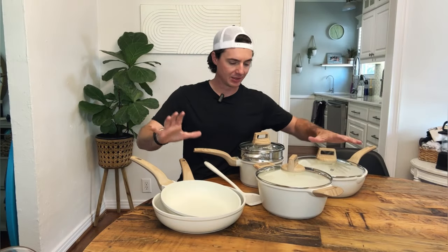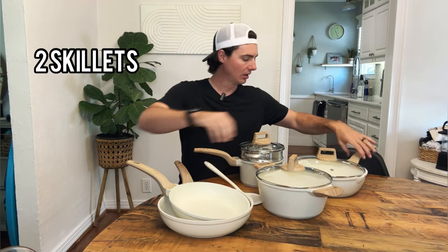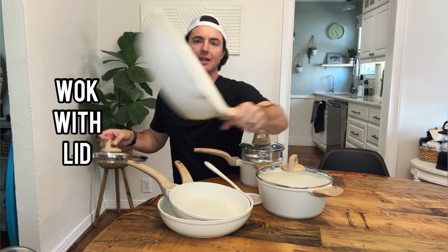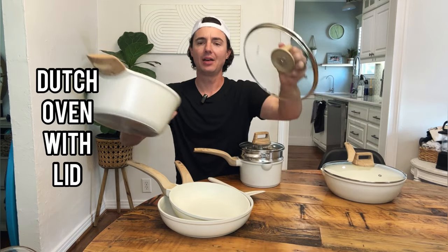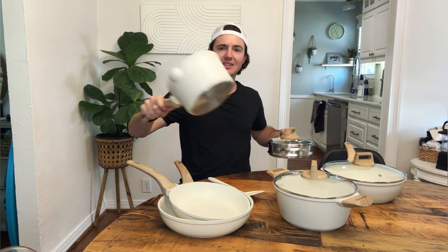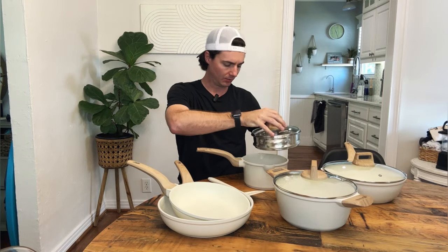So as you can see here guys, we have a 10-piece set from Karote. We have two skillets, a small and a big. We've got a wok-sized pan that comes with its own lid. We've got kind of a Dutch oven-type pot that comes with a lid. We've got a saucepan here — it actually comes with a steaming basket, which is super nice, and then its own lid as well.